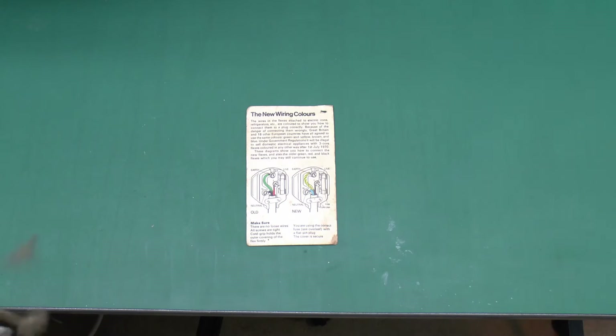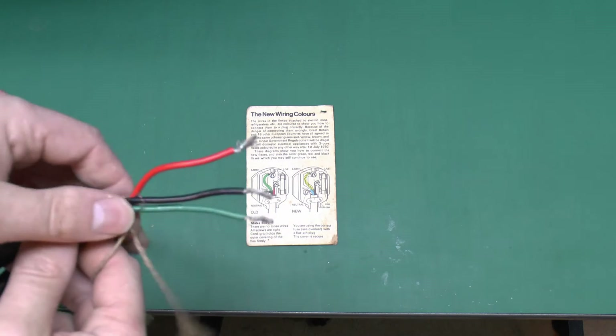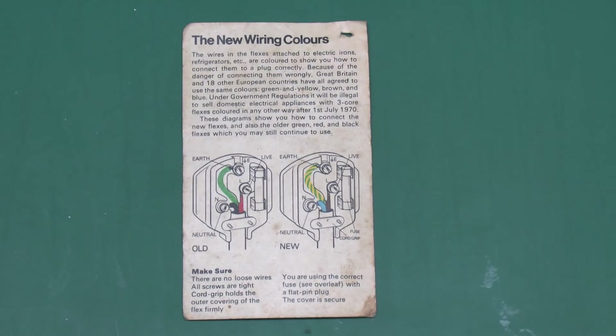Just as a quick aside - I mentioned in the other video it had this mains lead with black, red and green cores, so that'd be in the early 70s. I actually found this little leaflet from 1970 which says from 1st of July 1970 flexes of that colour can't be sold anymore, so we are talking 1960s at the absolute latest.